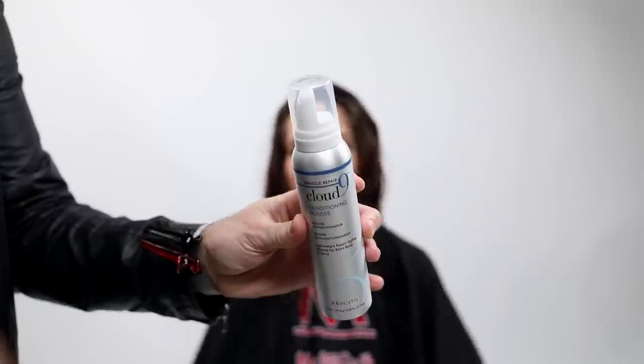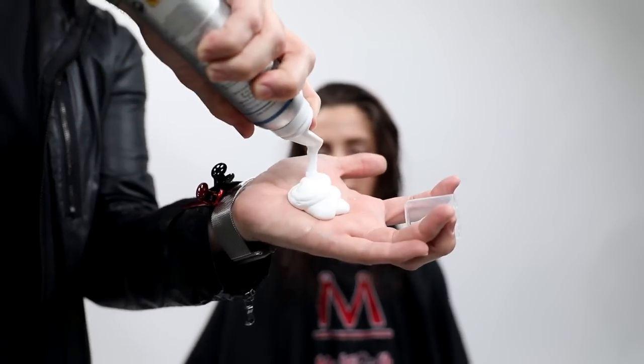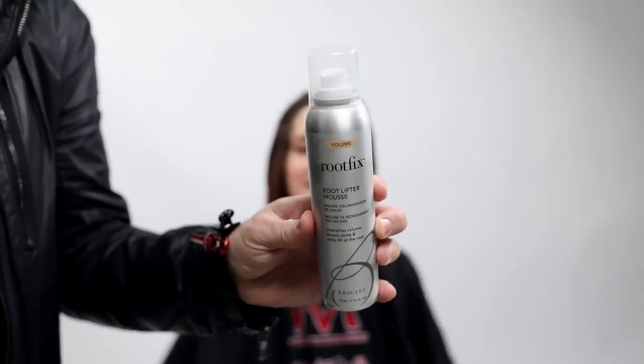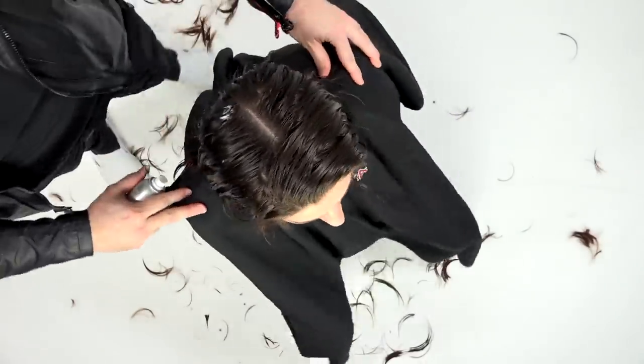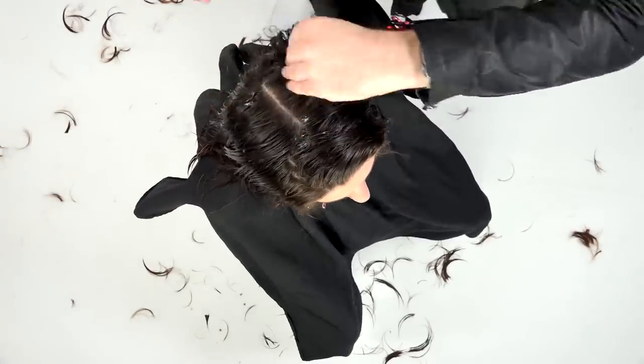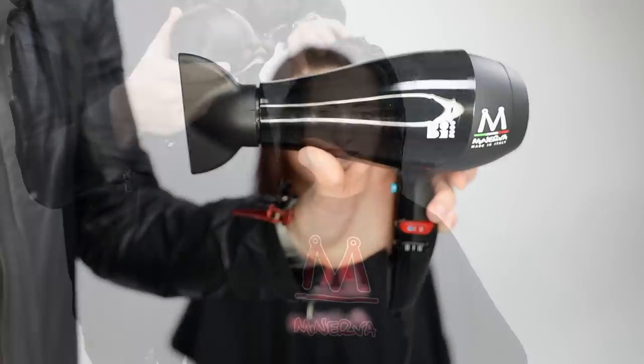Now I go in with the Broccato Conditioning Mousse — Cloud Nine. I really love mousse and this one is fluffy and thick feeling but doesn't feel heavy on the hair. It's conditioning and helps repair the hair. I also use the Root Fix root lifter mousse, spraying right at the base because I'm going in for a round brush blow dry and want to build up some volume.